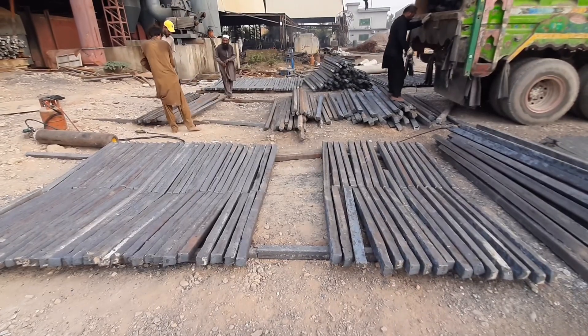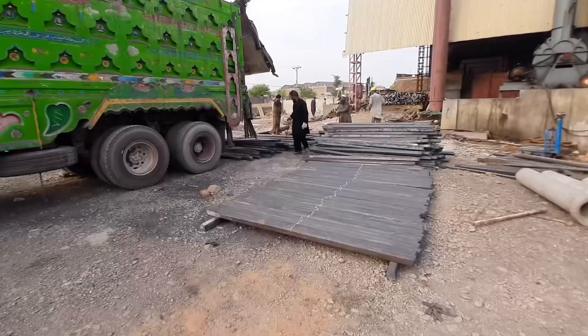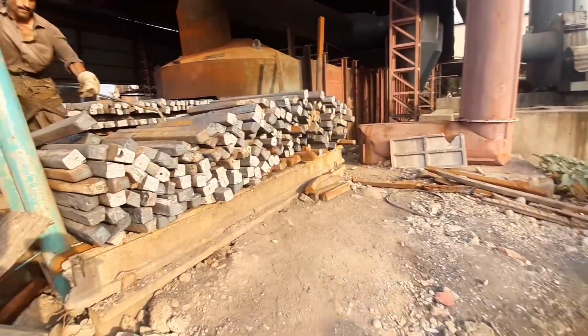Raw Material Preparation: The process starts with the procurement of raw materials, which typically include steel billets or ingots. These raw materials are inspected for quality and then stored in the mill's storage area.